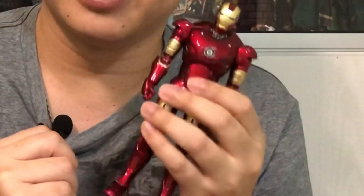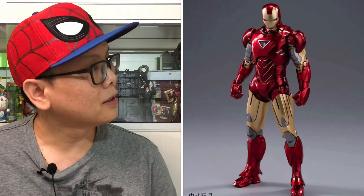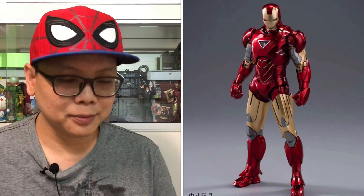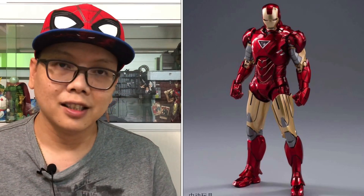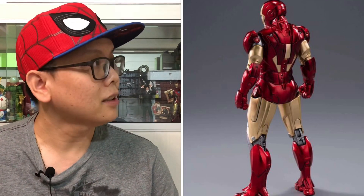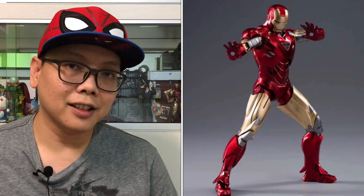As always, we'll start by looking at some pictures. We can see the front view of the Mark 6, which looks very nice — the poses and the whole armor build look great. Next we have the back view of the Mark 6, which is also looking pretty good.